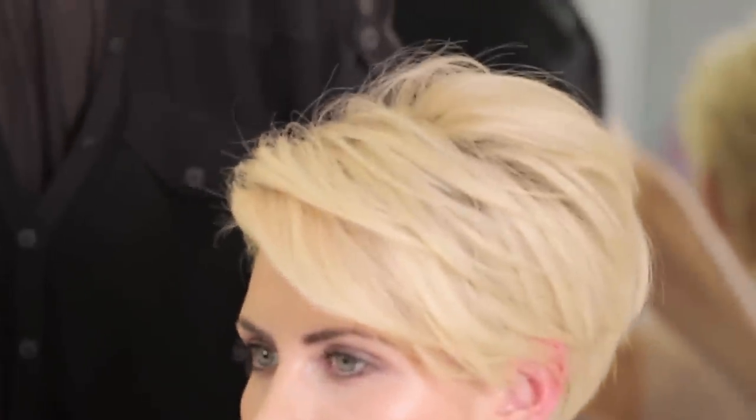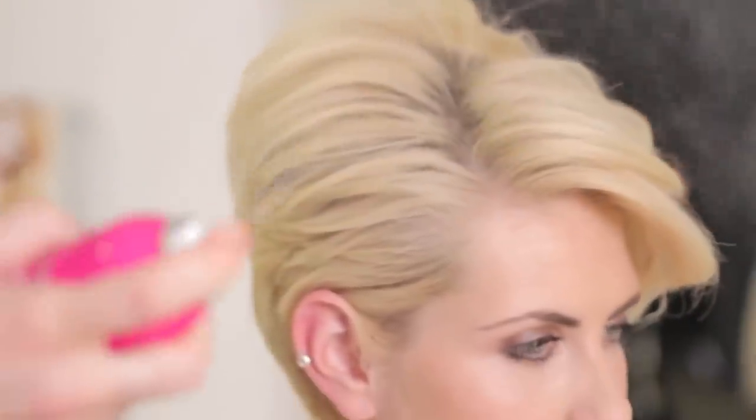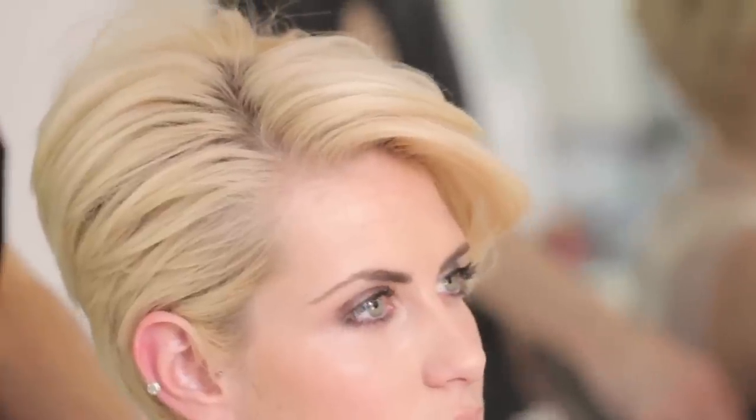You can really see the texture that product has helped to put in there. To finish, I'm just going to use some of the Catwalk Hold hairspray, which is quite light hold and doesn't leave any build-up on the hair. Just mist the hairspray over the hair and let it settle. And there you have it — a simple, easy way of using your products to create a short, messed-up texture.